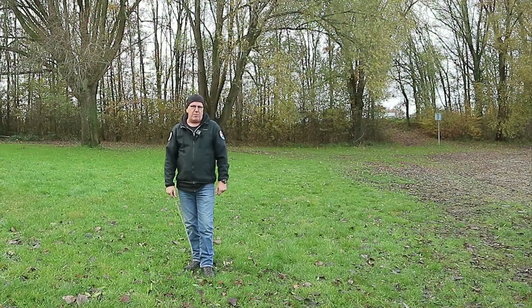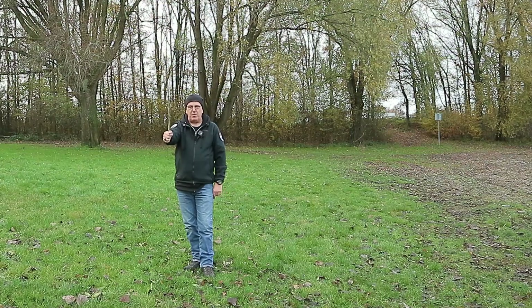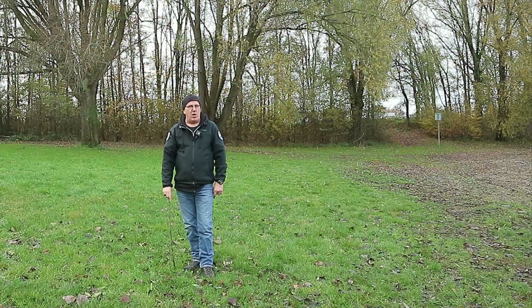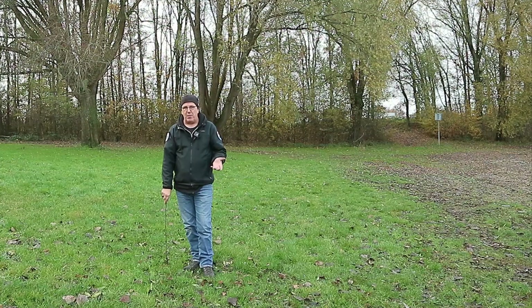Right now if I face the tree and hold up the stick at an angle of 90 degrees, it's completely covering the trunk of the tree until the top. From the point where I'm standing right now, I'm going to take steps towards the tree and measure the amount of steps. I know how big my stride is and that will give me the height of the tree.